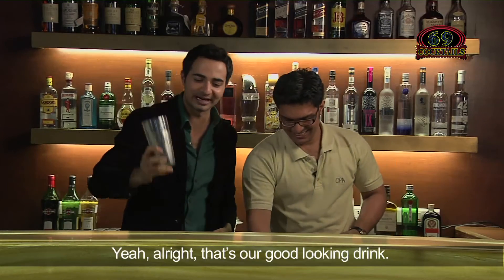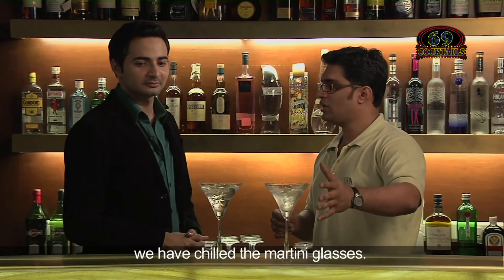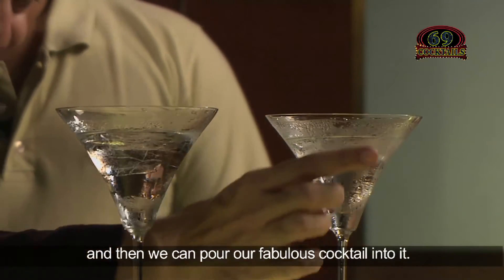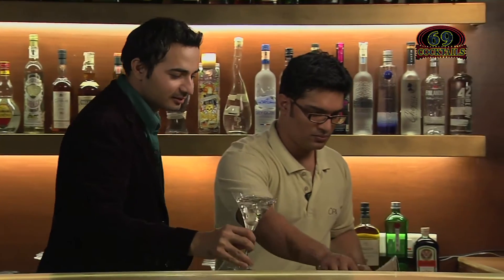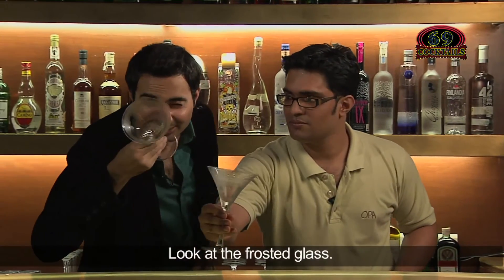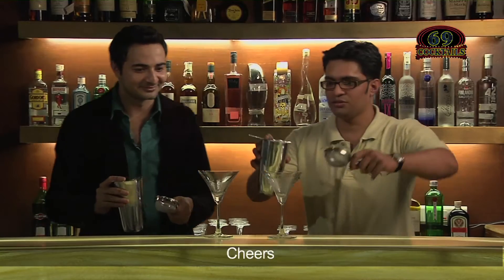Let's get to the frosted martini glasses, shall we? We have chilled our martini glasses — we just need to tip out the ice water and pour our fabulous cocktail in. I can see the chill. Just throw the water away and then pour the cocktail. Look at the frosted glass! So let us pour then. Cheers! Cheers to you.